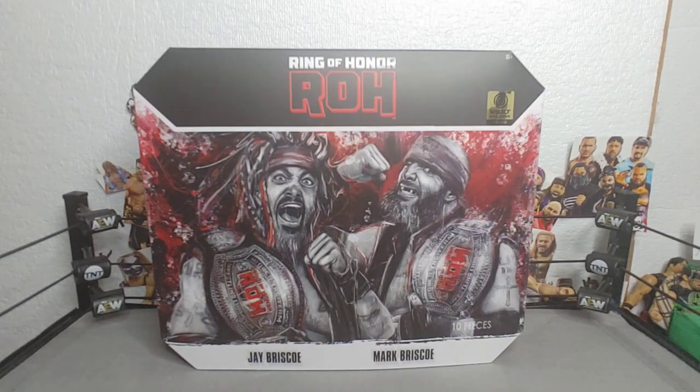Welcome back everyone to another video. Today I am reviewing from the Jazwares Vault the long-awaited Ring of Honor Jay and Mark Briscoe figures. First, they come in this very nice packaging.